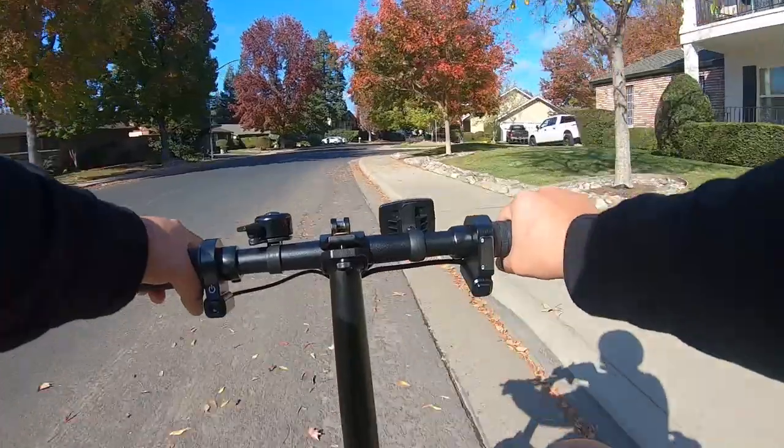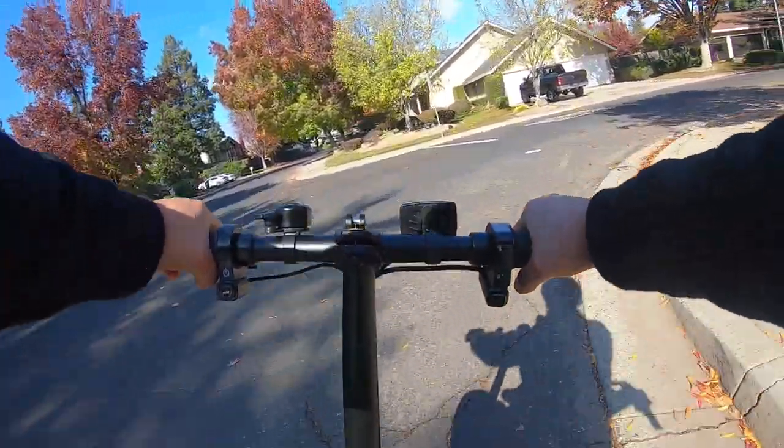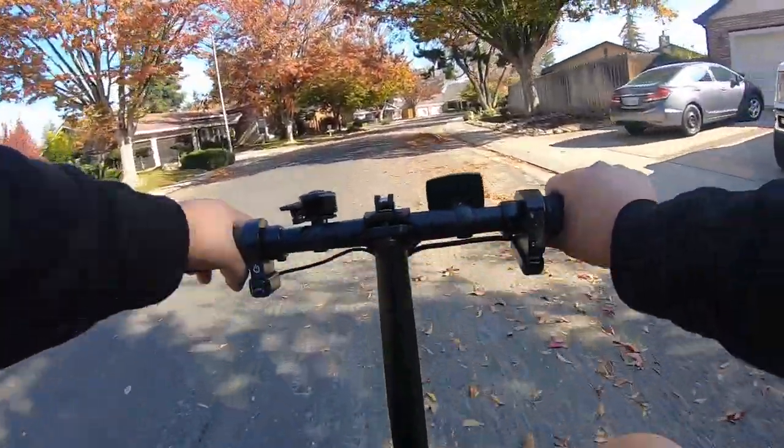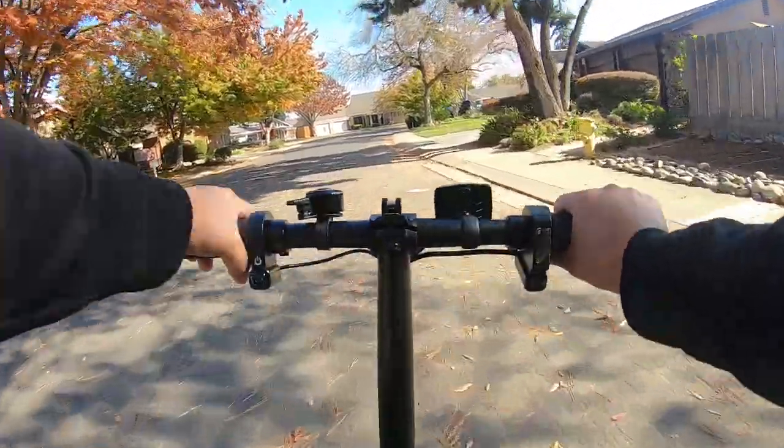I rode until the bike ran out of battery. I managed to get a total of 11.5 miles with little to no use of the power assist and going mostly at full speed. This was not as far as I was hoping to get, but the number should be better with the use of pedal assist.